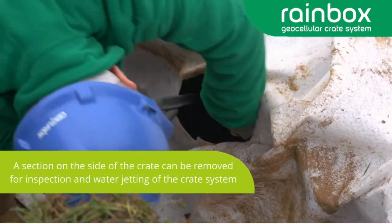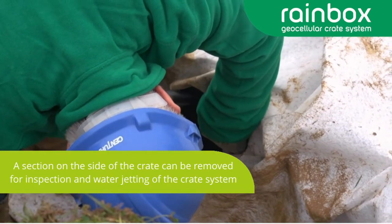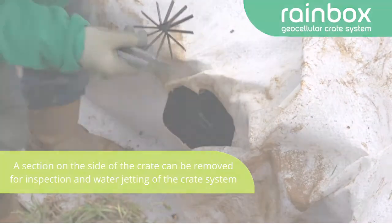These crates are suitable for water jetting with a pressure setting of 120 bar. If needed, an access point can be cut into the side face of the crate.